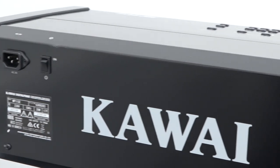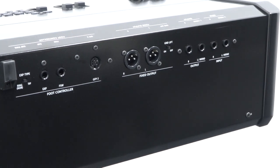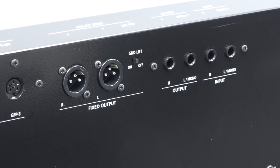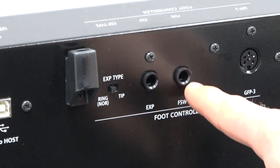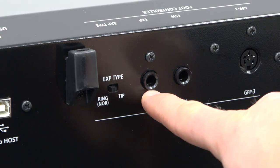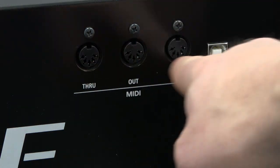Let's take a look around the back of the MP11 SE. You'll see quarter-inch jack outputs as well as XLR outputs. The XLR outputs are ideal for stage players so you can plug directly into a mixing desk or stage box without needing a DI box. There are also quarter-inch jack inputs with a separate line-in volume control on the front panel. We have the pedal input for the GFP3 triple pedal unit, and it's possible to plug in an expression pedal and a second foot switch. Moving along, there's a USB-to-computer connection and three traditional 5-pin MIDI sockets: in, out, and through.